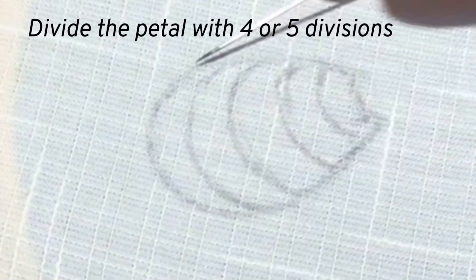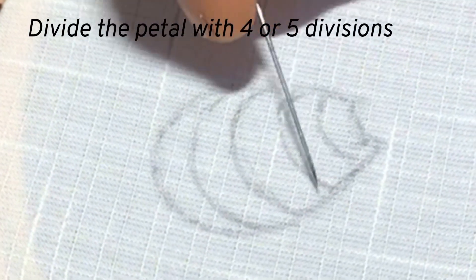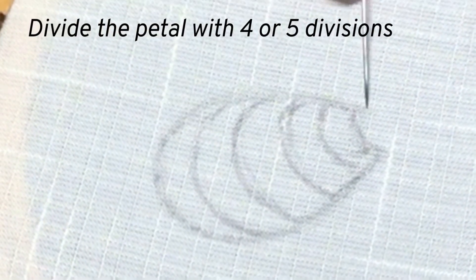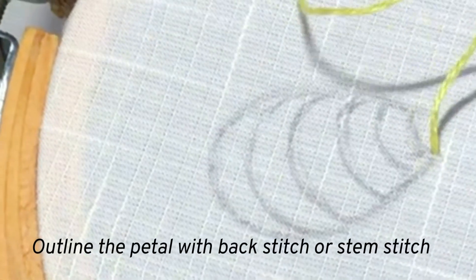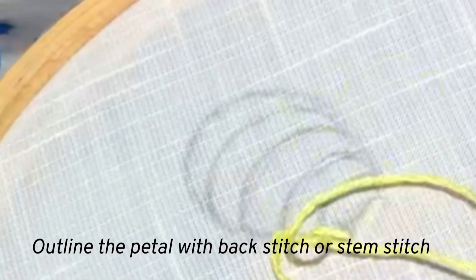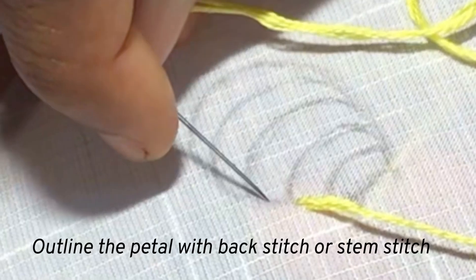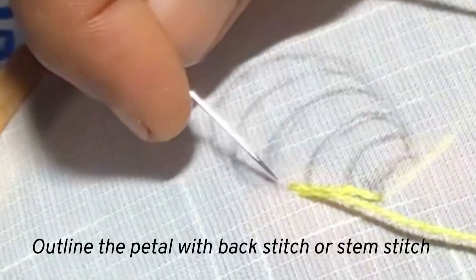You can practice long and short stitch in a petal shape as the stitches will be slanting a bit. Before stitching, you can divide the petal with 4 or 5 divisions. At first, you can outline the shape with a back stitch or stem stitch — here I am doing stem stitch. This will make your shape a bit raised and will make it easier to achieve the crisp edge.